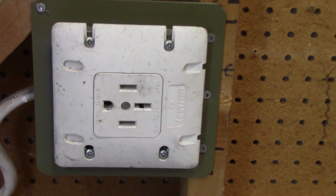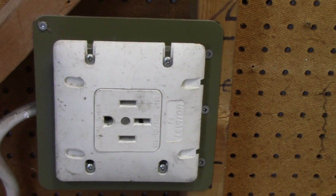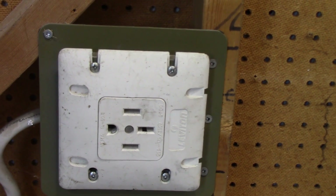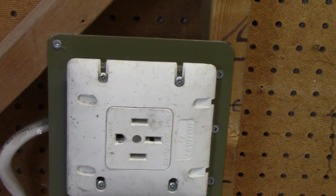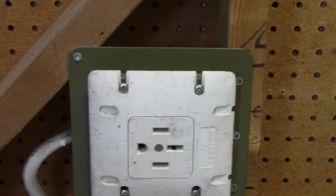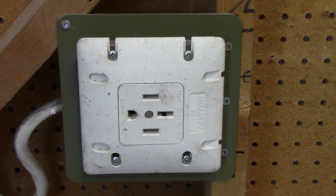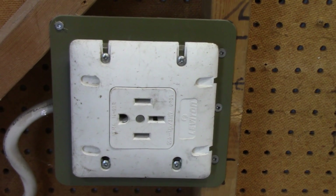On a slightly different topic: here's a range receptacle. You want it at the correct distance from the floor so the cord fits between the warming drawer and below the oven. You also want it oriented sideways, because the angle plug comes off at 90 degrees and the cord loops underneath to fit under the warming drawer. So in that case the receptacle is sideways — neither ground prong up nor ground prong down.